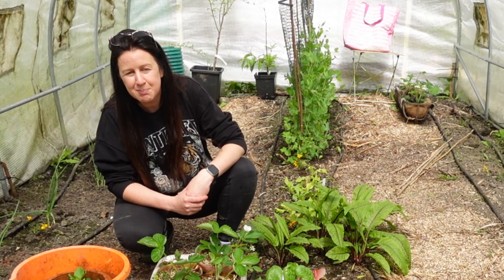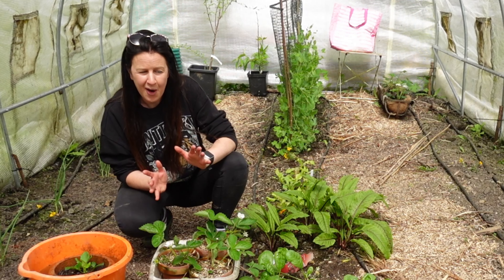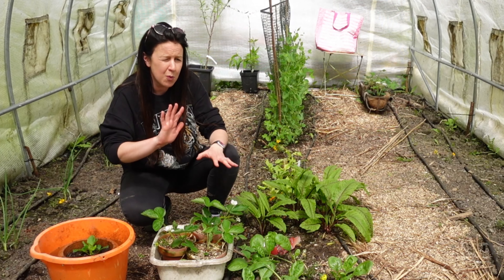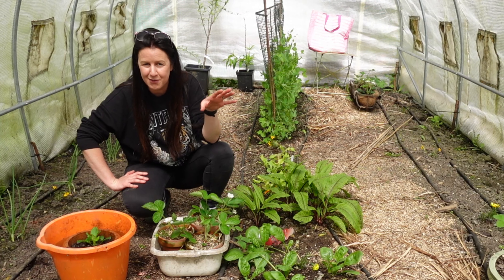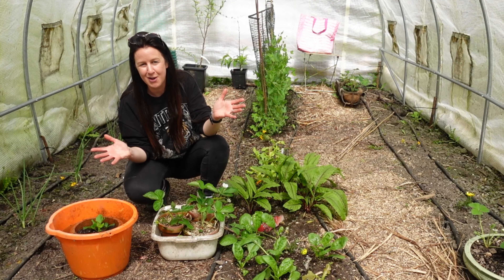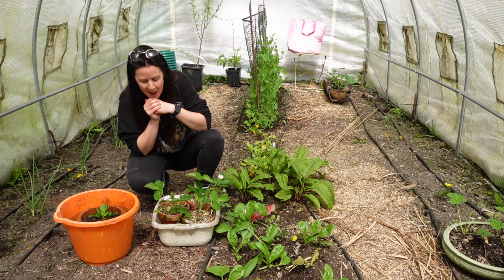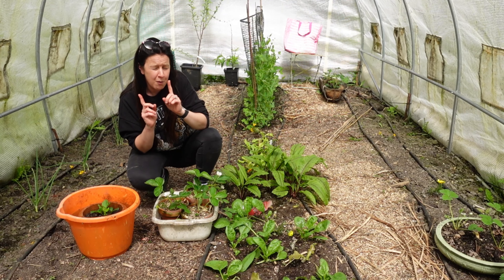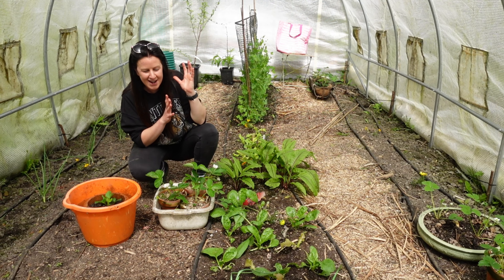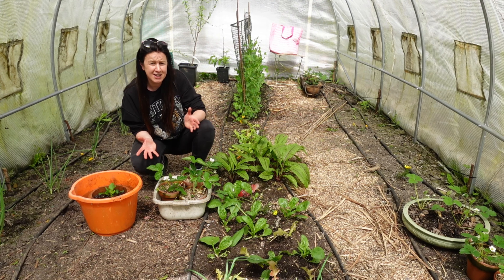Hello, welcome back to the garden. It's been a little while since I brought you along, but while I haven't been filming much I have been doing loads in the garden. In my last video, towards the end, I mentioned there was a new area of the garden that we cleared and set up ready to grow. In today's video I wanted to show you that area, and at the very end I'll show you what's going on in the woodland garden at the back, because quite a few of you have been asking about that and I haven't updated you since February.